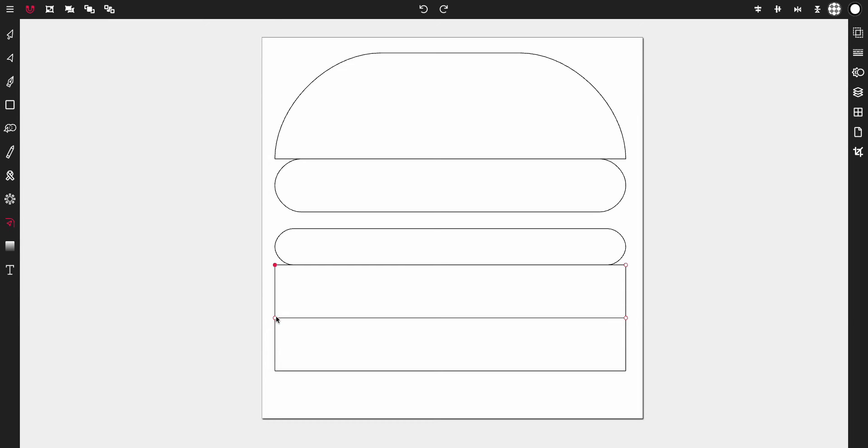Do the same for the fourth rectangle: select all four corners, then tap and drag all the way down, then release. Lastly, for the bottom rectangle, tap the bottom two corners only, then tap and drag all the way down, then release.